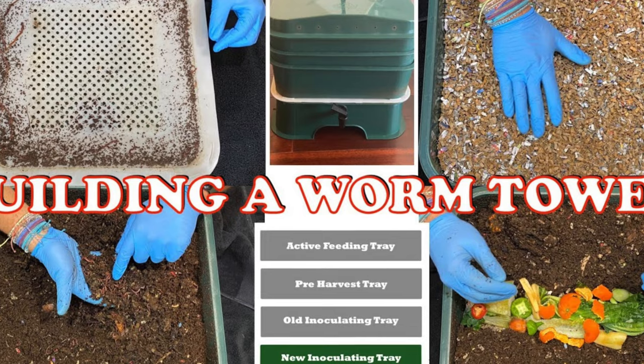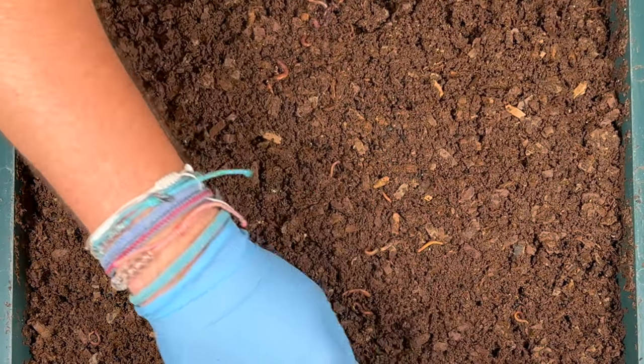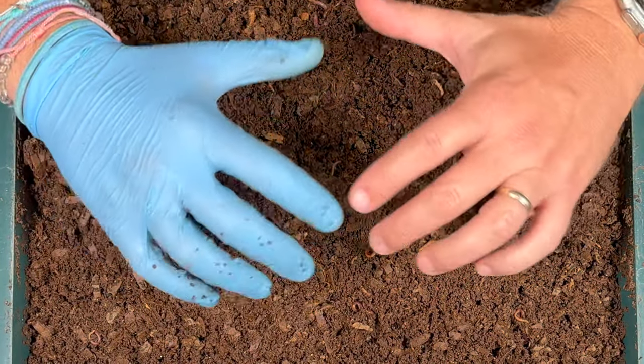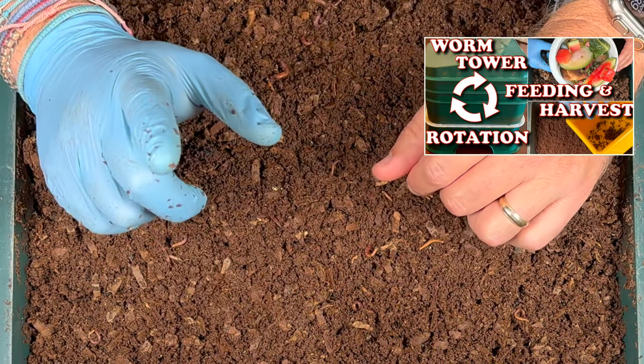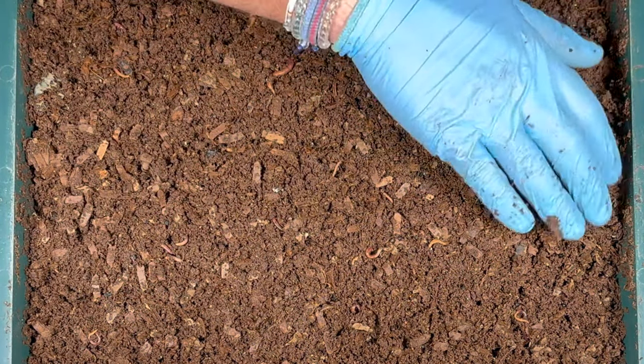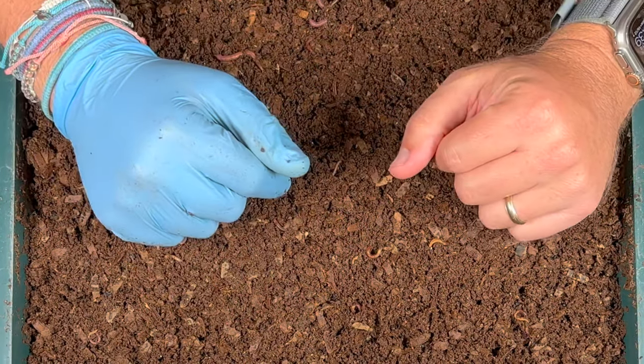If there's too much moisture it's going to drain through the layers below, and if way too much it would go into the basin. The way I rotate the bins prevents me from getting any of it down in the basin at all — if you want to check out a video on how to rotate, I'll put a link right here. I think this is going to be a great feeding for them. We're going to check on them in another 10 to 14 days and see how they did.